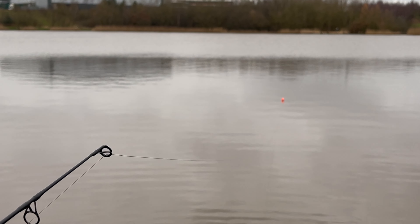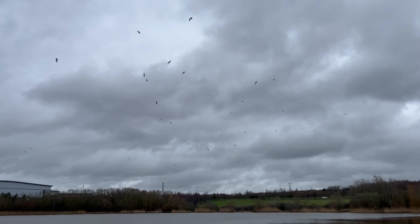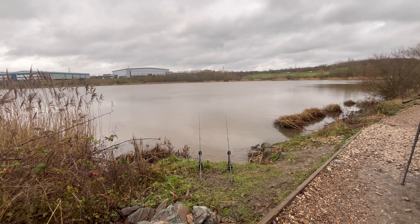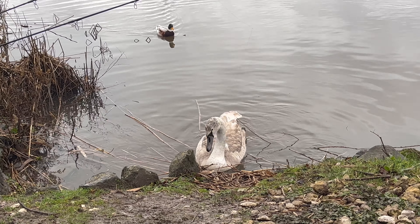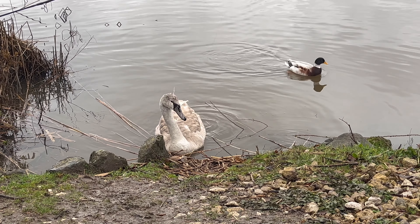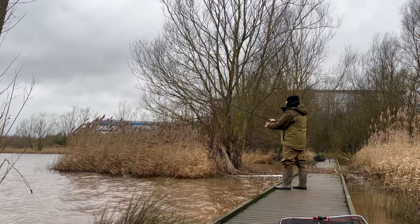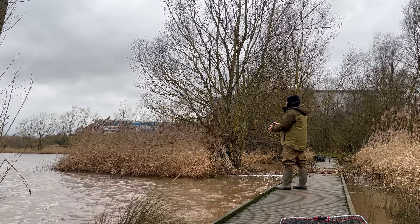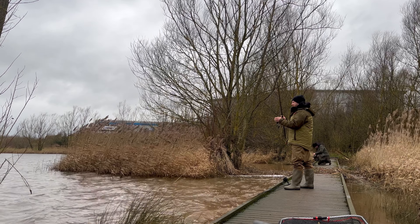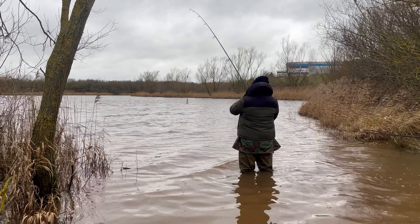Although it was relaxing, the lack of action was bringing us to a realisation that we could be facing a blank. With just a few hours left of our session, we said goodbye to our new pals and headed towards the flooded beach bags. Fighting against the wind, we got all the rods out in likely-looking areas for one last shot at snaring a monster.